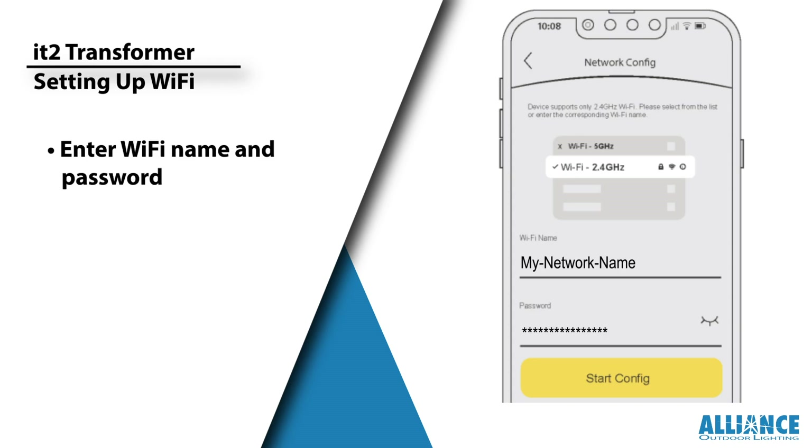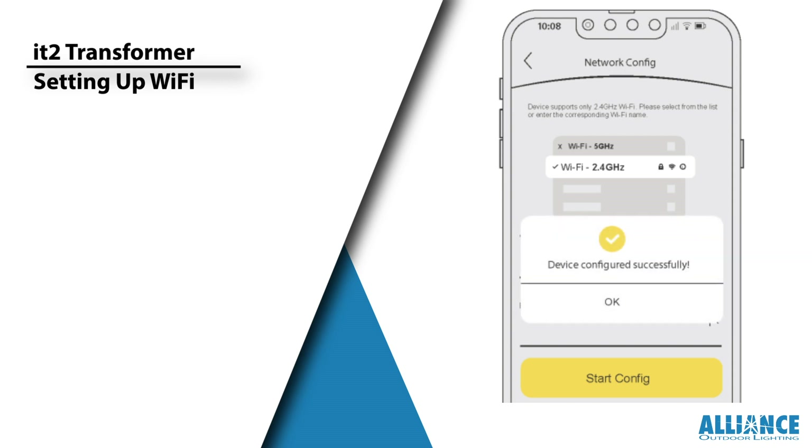Here's where you'll enter your Wi-Fi network name and password. Take your time to ensure accuracy. Once you've entered all the information, sit back and relax. When the Device Configured Successfully window appears, simply click OK and you're all set.